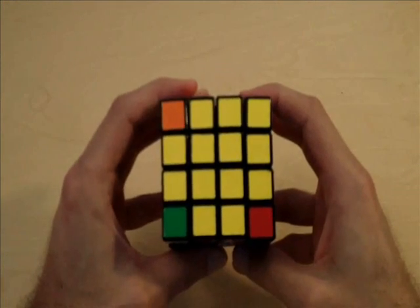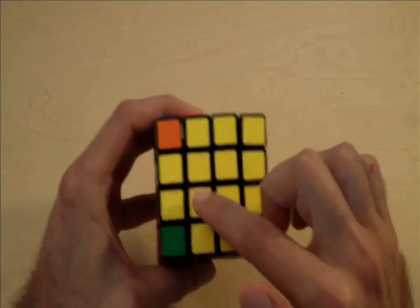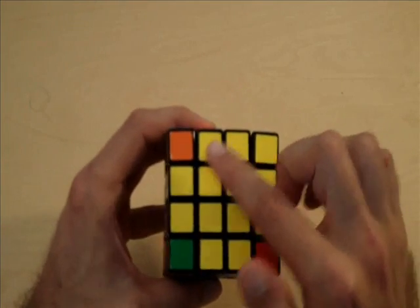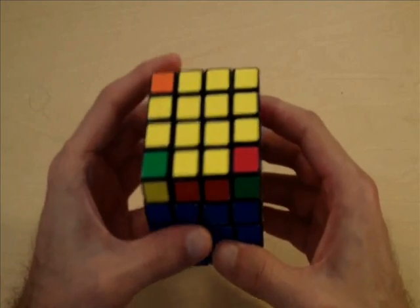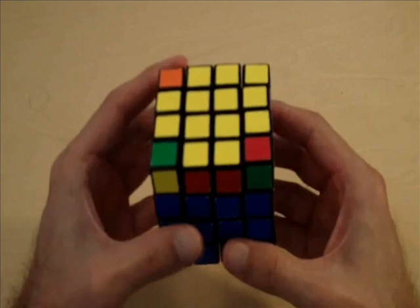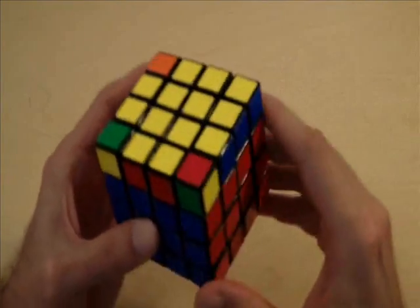And now we have gotten rid of our edge parity. Notice how we have completed our cross — we have four edge pieces. At this point, we can solve it the same way as the 3x3 cube. What we need to do is correctly position our edge pieces.